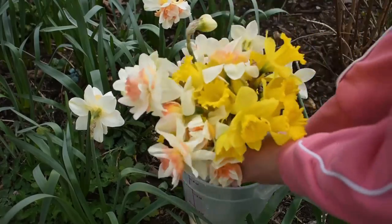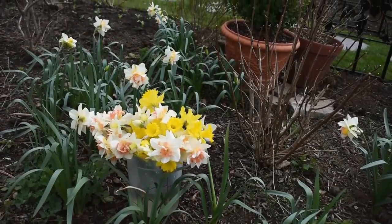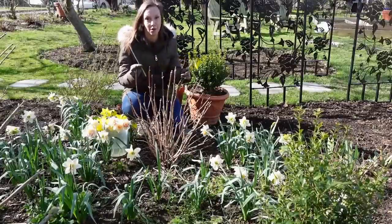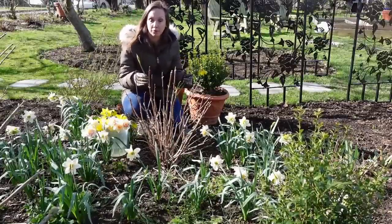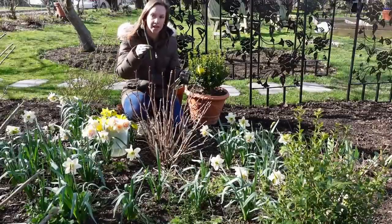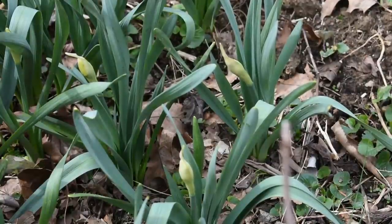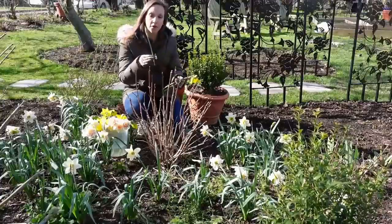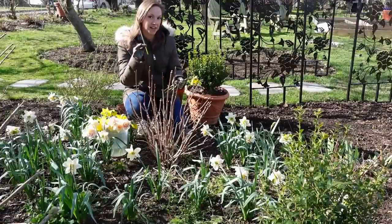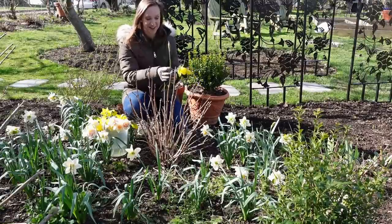Let's start out with the proper stage of harvest. When daffodils first emerge from the ground you'll see their beautiful strappy foliage — a welcome sight after a long cold winter. Then the bloom stalks emerge in what I call pencil stage, where the bloom is at a point and pointing straight up. This is unfortunately too early to cut; it won't open in the vase and will just perish. So wait a little bit longer if this is what your daffodils look like.